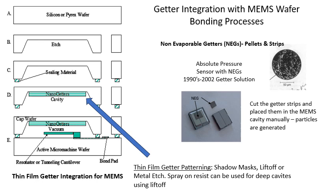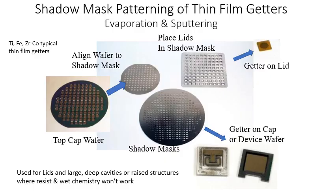Thin film getters can be patterned in multiple ways. You can use shadow masks for fairly large structures, liftoff, or even spray-on liftoff for deep cavities. You can also use traditional photolithography and metal etch — certain metals are easy to etch, though care must be taken because some getters are sensitive to those chemicals. Shadow masking has been used for many years on Kovar lids, glass, silicon, or germanium lids for infrared devices. Typically a square shadow mask is used, and lids are placed in it to evaporate or sputter the getter material through.